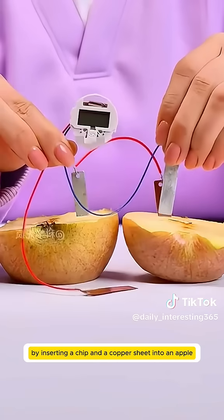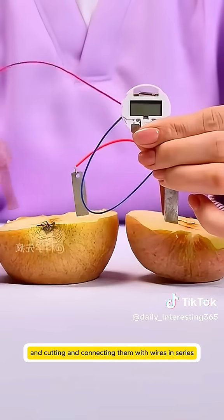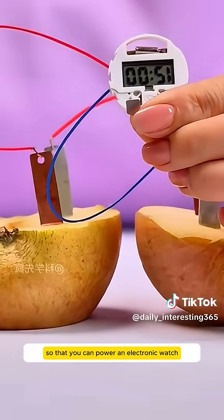By inserting a zinc chip and a copper sheet into an apple and connecting them with wires in series, you can power an electronic watch.